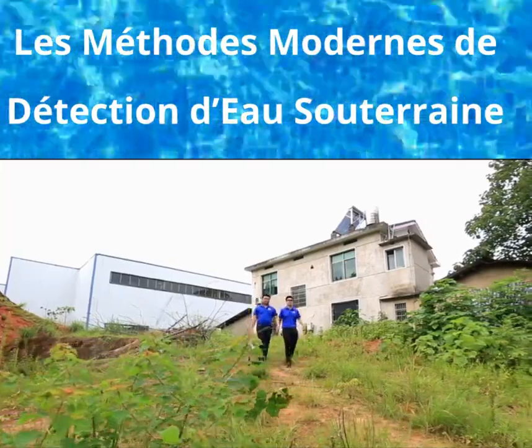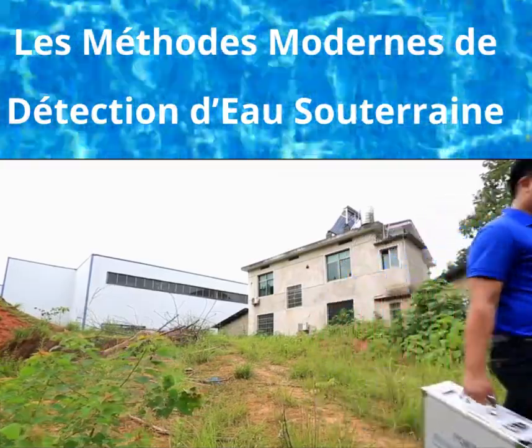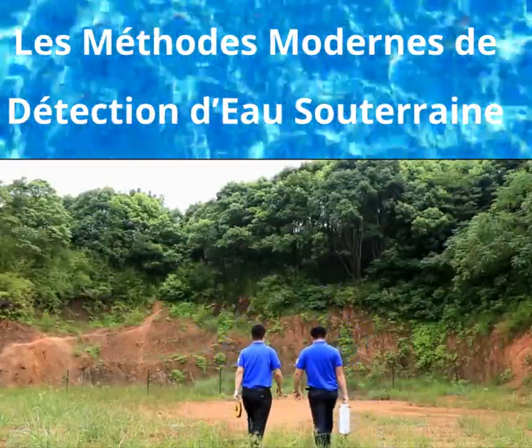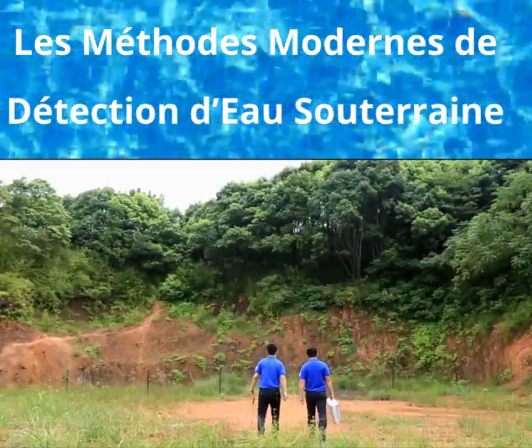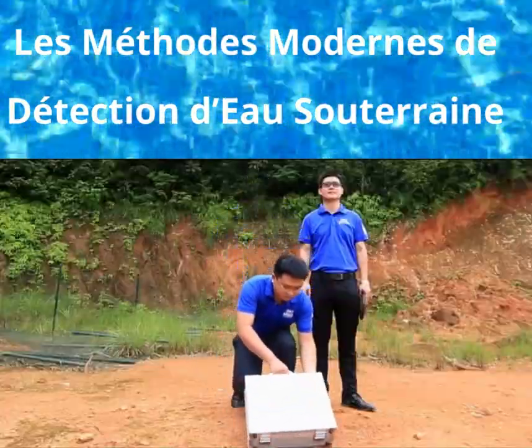This video will show the workflow and ways of outdoor operation of the PQWT-S500 fully intelligent mapping with one button water detector. The maximum exploration depth of this model is 500 meters.